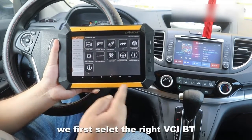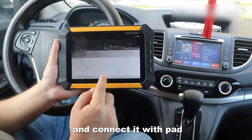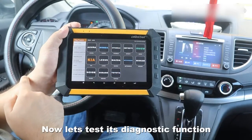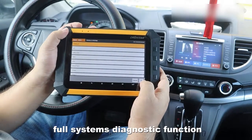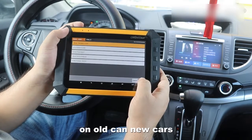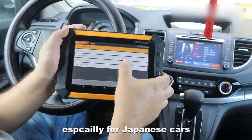First, we select the right VCI Bluetooth and connect it with the pad. Now let's test its diagnostic function. Choose older cars — for example, Honda. The X300DP supports full-system diagnostic function and other special functions on old and new cars, especially for Japanese cars.